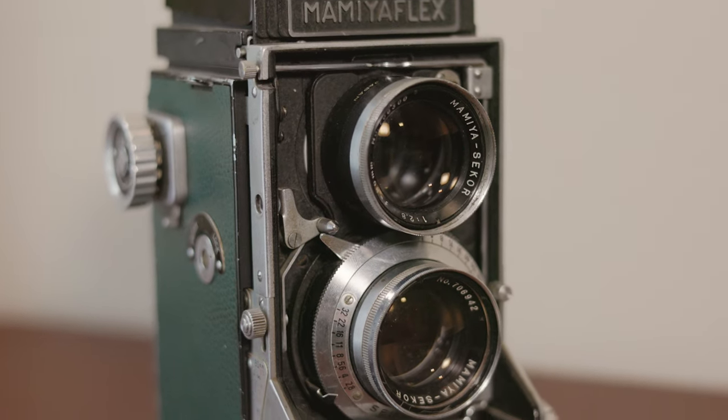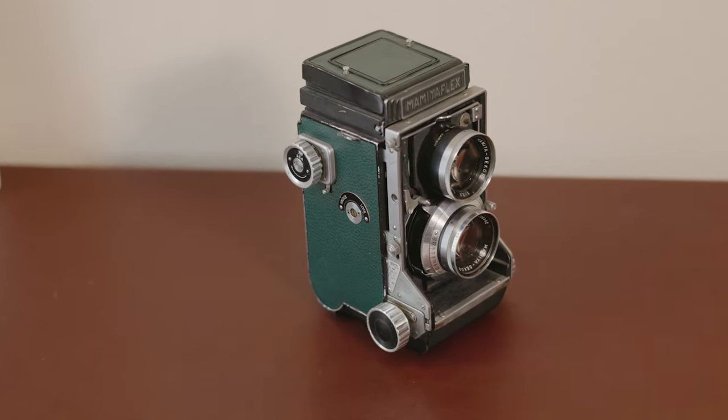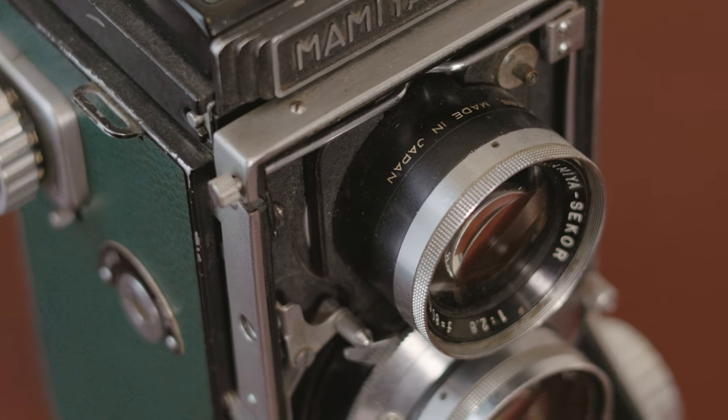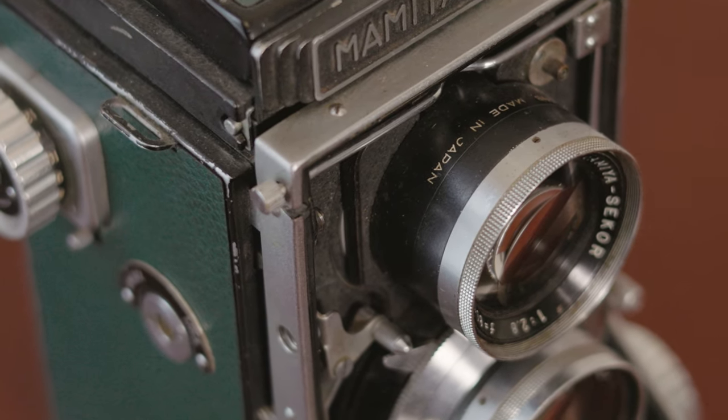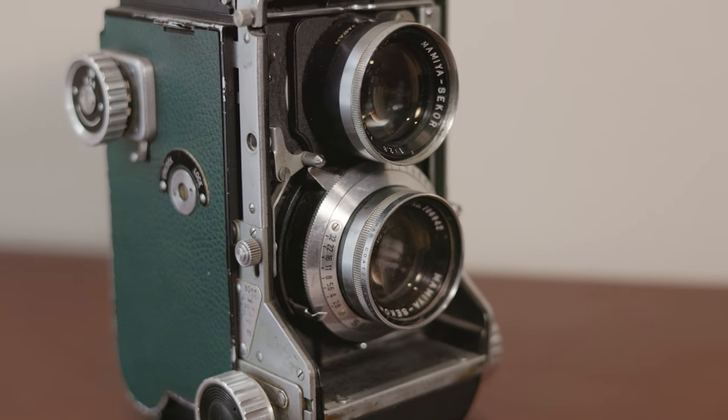I tried to pre-focus on an area and hope a player moved into it so I could get the shot off. I pre-focused for some shots on the bench, under the basket, and got a huddle shot of the head coach. You'll see those photos. Then for the other roll, I loaded up my Mamiya Flex with Ilford Delta 400 and shot that at box speed. This lens goes to f/2.8, so I kept it there and pre-focused under the basket and a couple of other spots. I got a handful of images I really like.